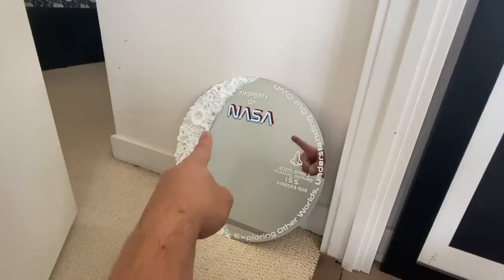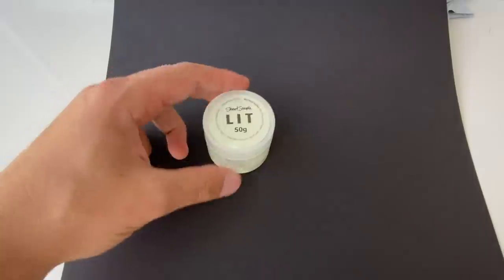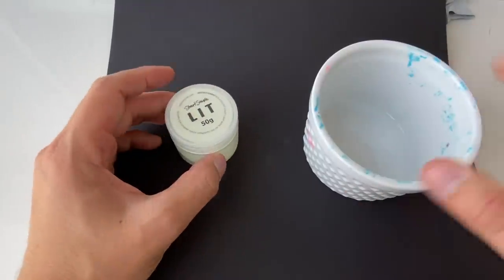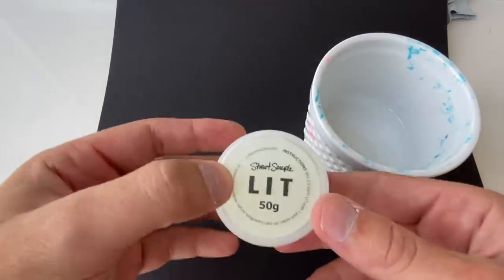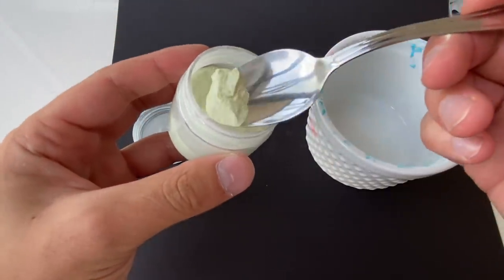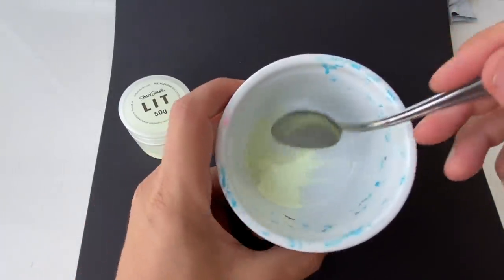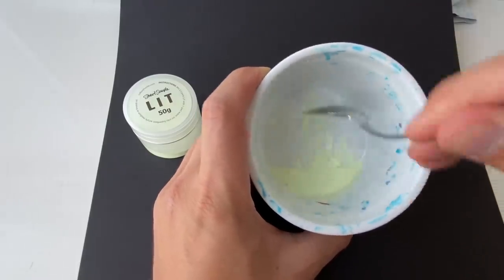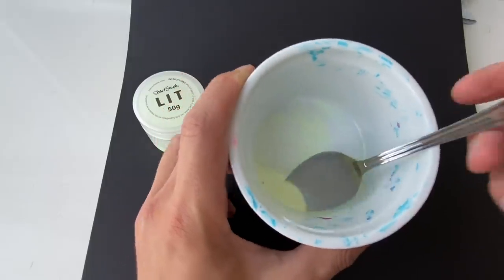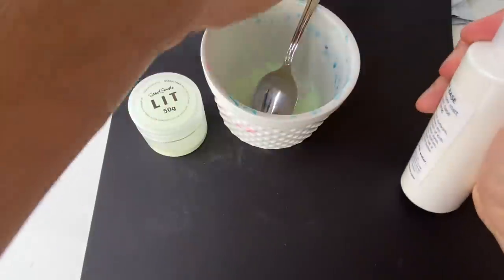Next we're going to paint glow-in-the-dark paint on the moon. We're using some of the world's glowiest glow-in-the-dark paint — it comes in a powder that you mix with water and super base. I did a whole separate video on this so I won't go too in depth, but briefly: you do two and a half parts powder to one part water, mix it together, then add some super base from the same art company and mix that in.